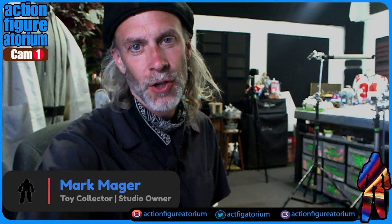Hello everyone, it is I, Mark Major — yes, that Mark Major — and I'm here at the physical location known as the Action Figuratorium.